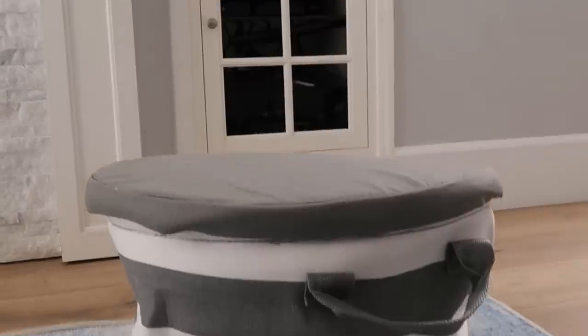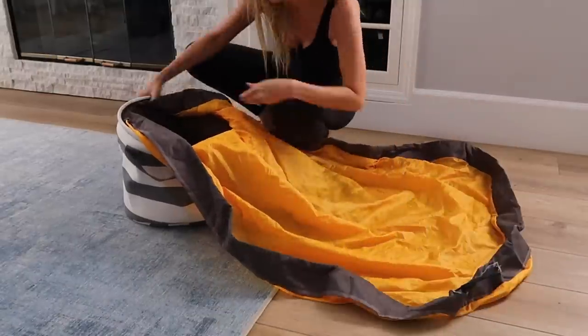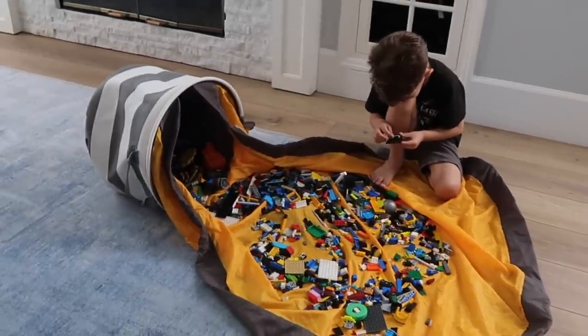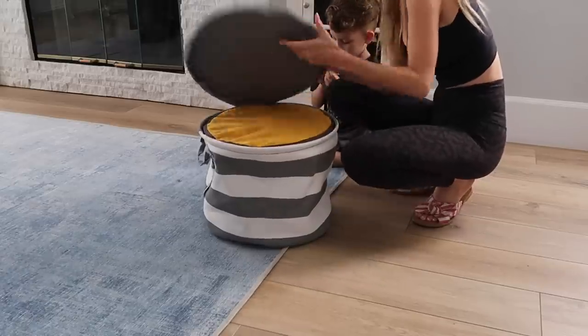If you have kids that use Legos, this is not a want — this is a need. It's this Lego organizing bin, and a mom definitely invented this because it's genius. All of your Legos go in this one bin and it has a blanket attached to it. When it's time to use the Legos, you gently dump them out onto the blanket. They play, and when it's time to put them away, just lift up the blanket, they all go back into the bin, and you zip it up. I cannot tell you the literal hours of my life this has saved me — we used to have Legos all over the house. Fun slash not-so-fun story: Carter somehow accidentally swallowed a Lego this past weekend and I wish I was kidding.